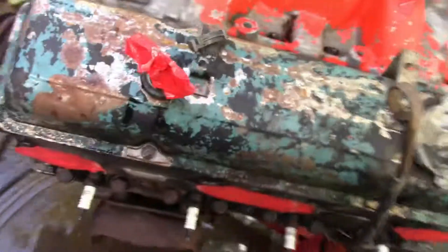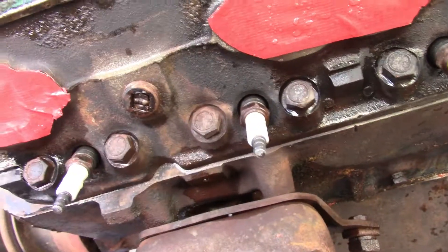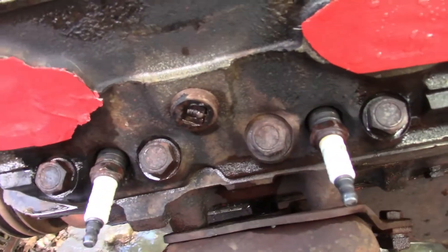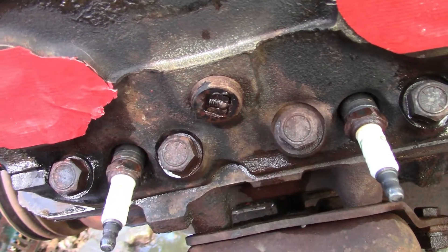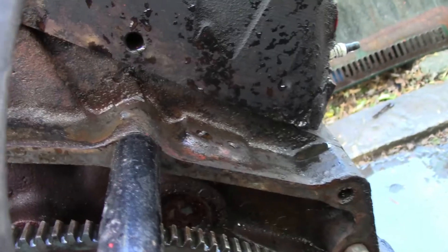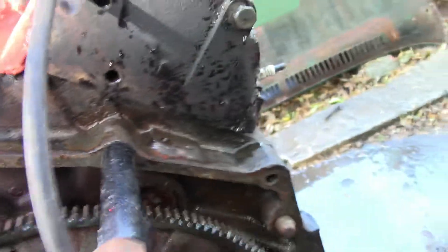Some more of the grime came off, so hopefully it won't just rust straight up from being wet. I'm wondering if I heat that broken piece up I can get it out with a small pipe wrench. The block definitely cleaned up. The black paint is still there but you can see the orange and black on the heads and everywhere else — it's definitely been painted a couple times.